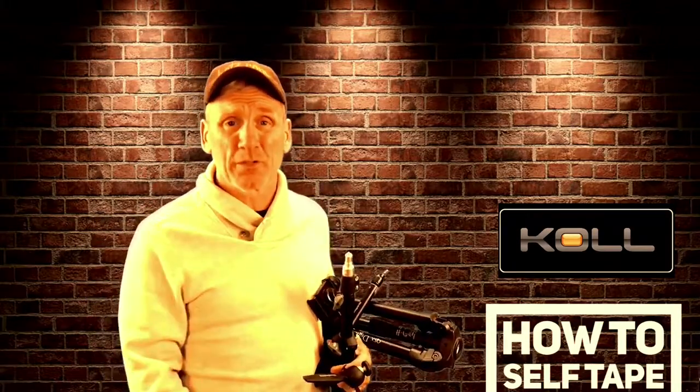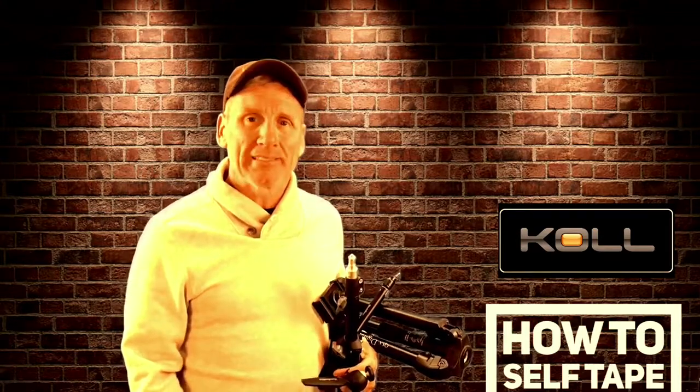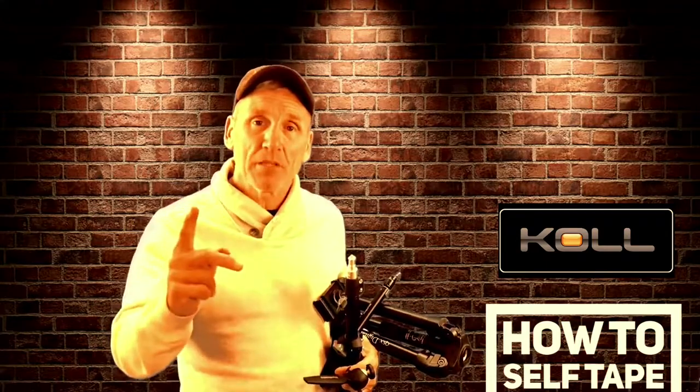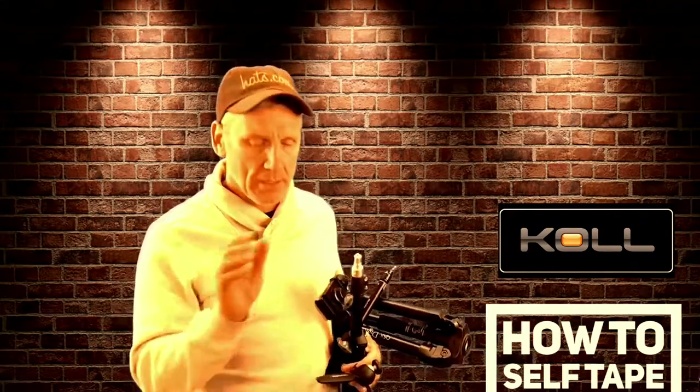I've been doing this for a hundred years. So we're going to talk about different stuff and how to self-tape. But first things first — the equipment. Tripod day.